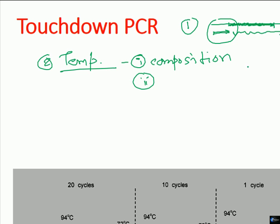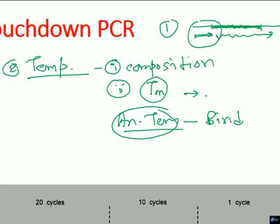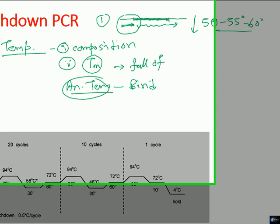The melting temperature Tm is the temperature at which the primer will dissociate from the bound DNA. Annealing temperature is the temperature at which the primer can successfully bind to the target DNA — remember, annealing temperature means successfully bind, melting temperature means successfully fall off. The annealing temperature should always be less than the melting temperature; otherwise the primer will never attach.